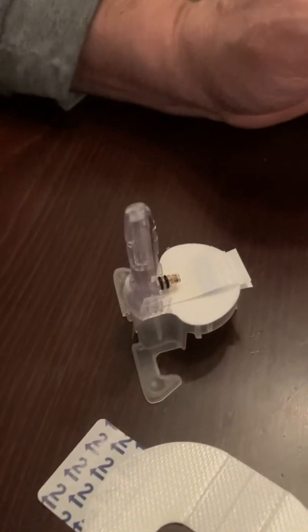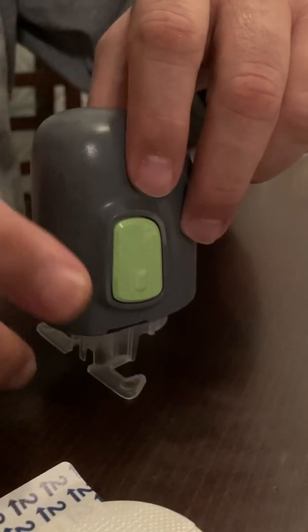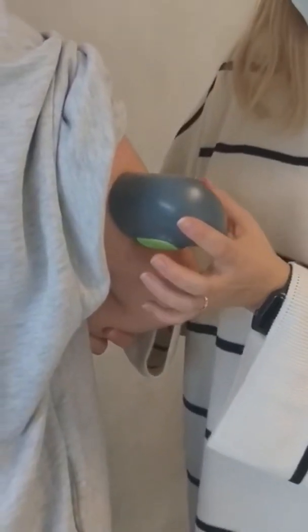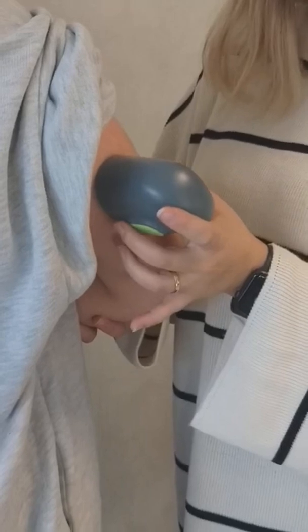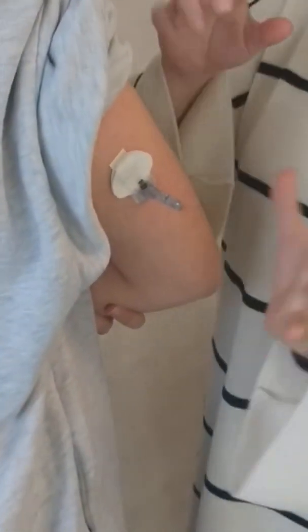Make sure that you put the sensor onto a hard and flat surface. Now take your attachment apparatus. Place the apparatus on the upper arm, press the button, and press the two green buttons at the same time. Then take the apparatus back slowly. Now we have our sensor on our body.